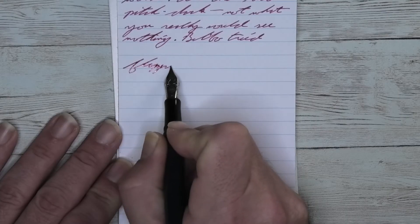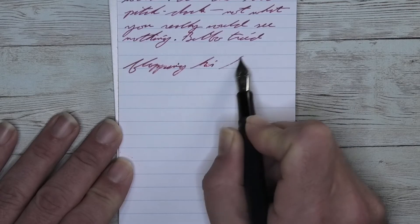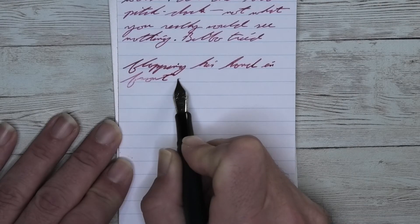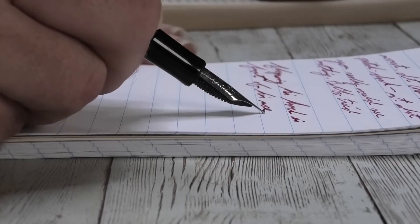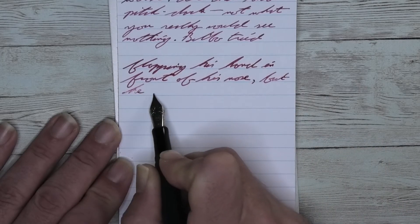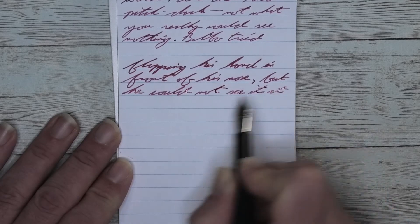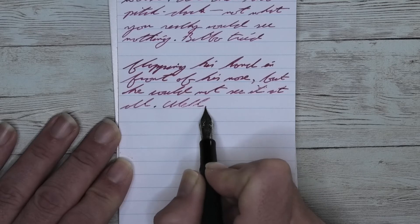Looking at the medium nib, it is darker than it was with the extra fine, just a little bit. It is darker than it was on the Clairefontaine. We get no feathering, no spread, and we get almost nothing for shading. It's only in a couple of spots where it's more noticeable, like 'flapping' and 'hand' on the first line. The F is a bit darker than the LA, and the P's darken up. It's the second P where it lightens up through the rest of the word, where 'hand' is mostly light and it's only the up and down stroke of the D that gets darker.